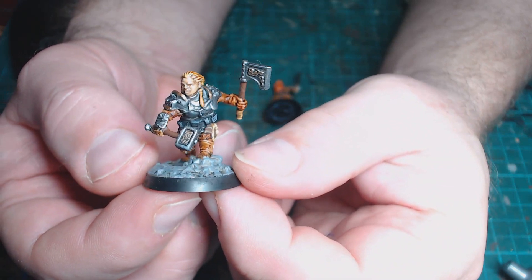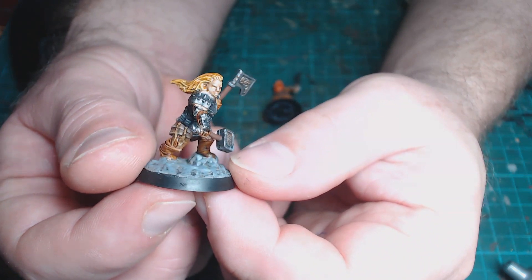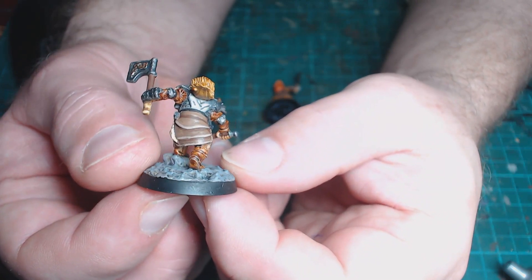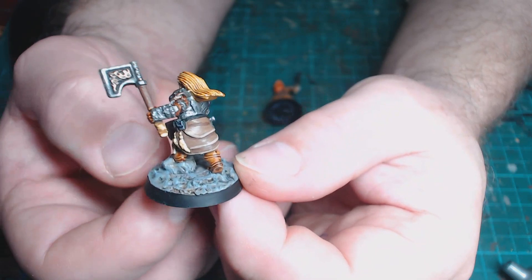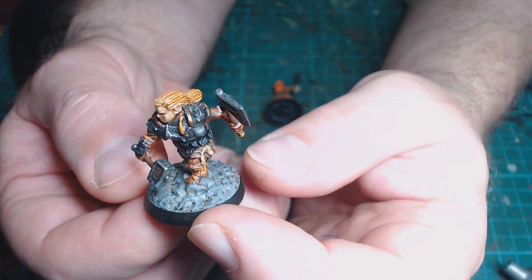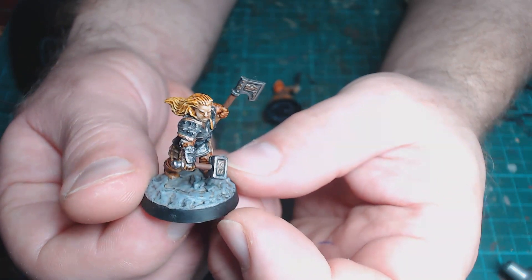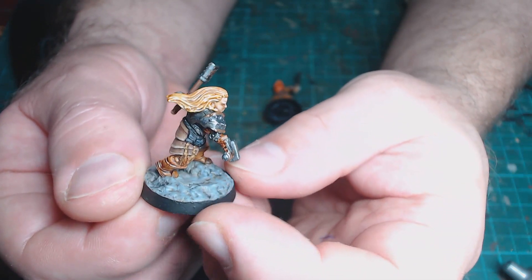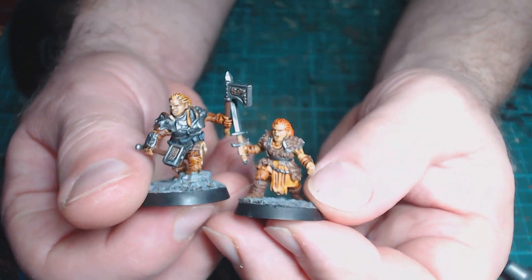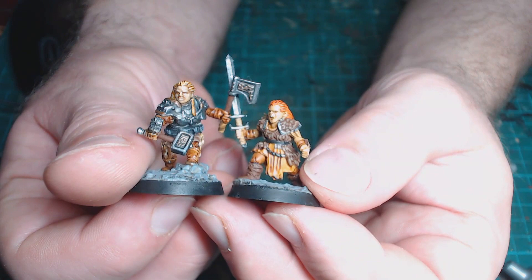On to the second sculpt — I gave her metal armor because it looked like she was wearing metal armor, moving away from the barbarian theme, but I'm not going to tie it in just because they said it was a barbarian. I would say she's more of a warrior. She looks really good, though the mold line on the top of her head you can kind of still see it even after I tried cutting grooves to break it up. I like the hair color and I think they're really nice looking miniatures — I've got no problem with these whatsoever.